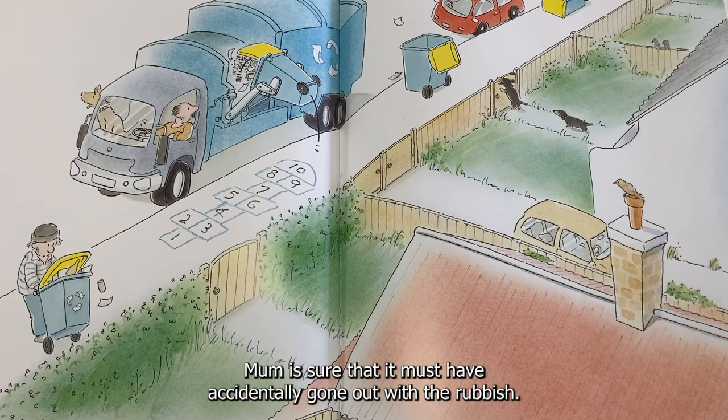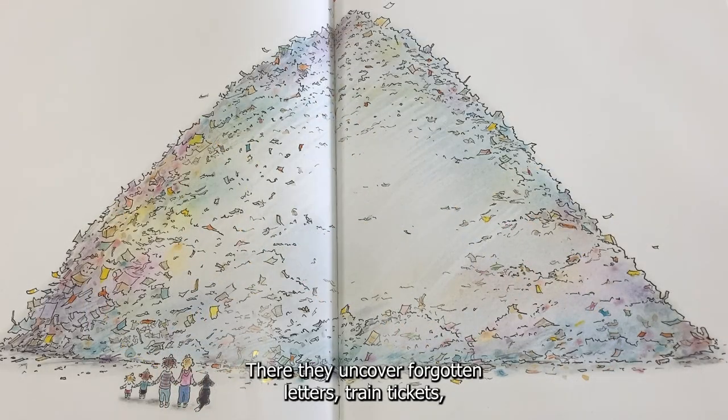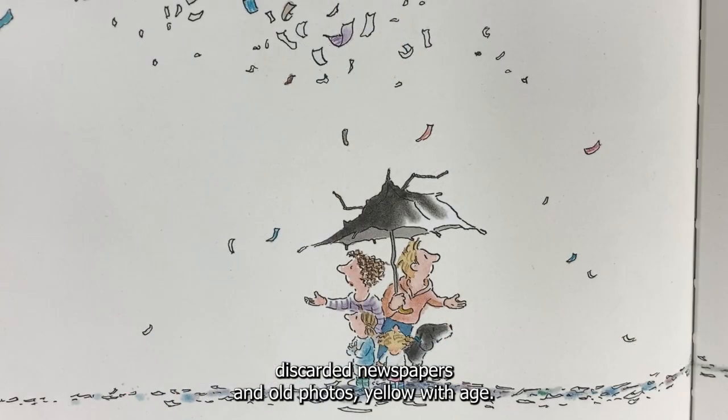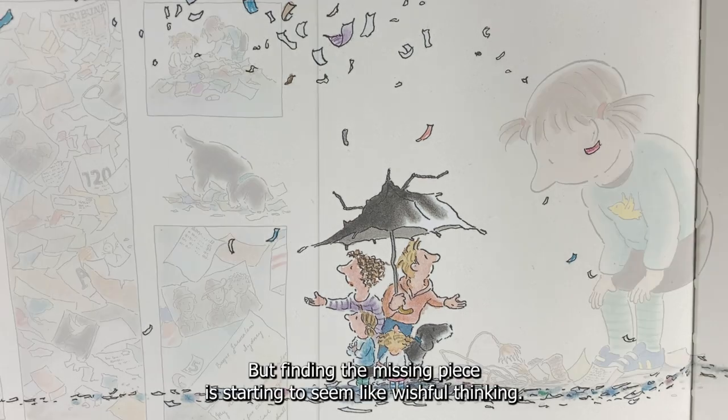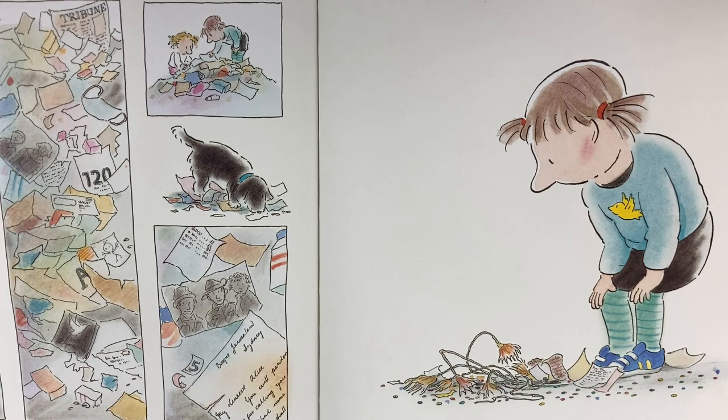Mum is sure that it must have accidentally gone out with the rubbish, so they pile into the car to comb through the local tip. There they uncover forgotten letters, train tickets, discarded newspapers and old photos, yellow with age. But finding the missing piece is starting to seem like wishful thinking. Will they be able to find the missing piece?